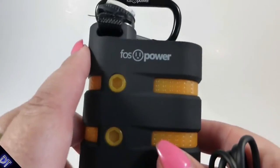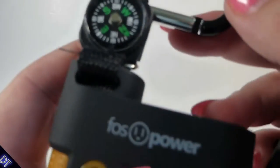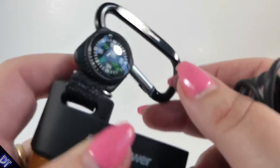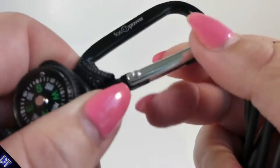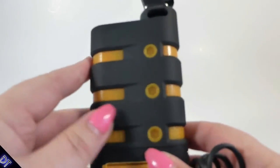Today we're going to check out this battery. It's pretty cool — rugged and waterproof. It has a little compass on it that actually does work, and a nice little clip so you can just clip it on your backpack and carry it with you. It's really cool looking, and a little bit different than some of the other batteries I've seen.